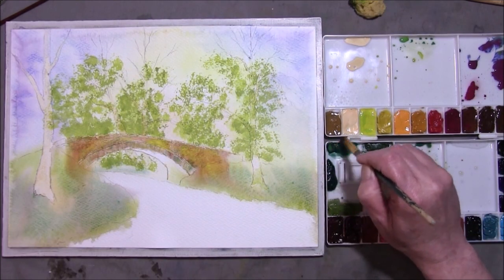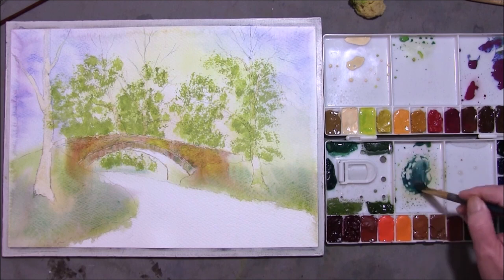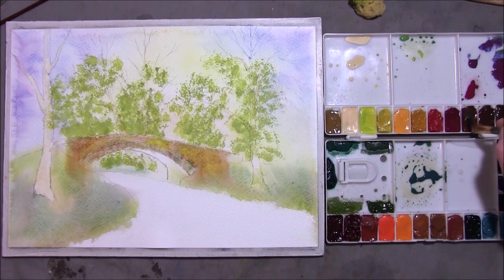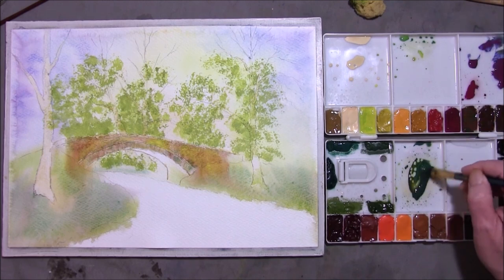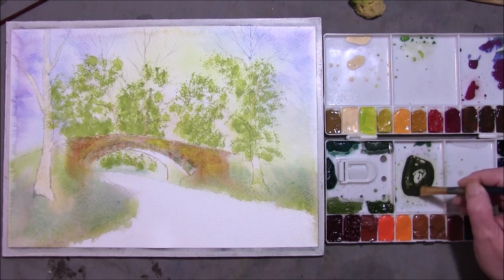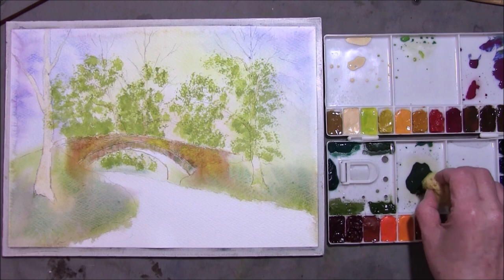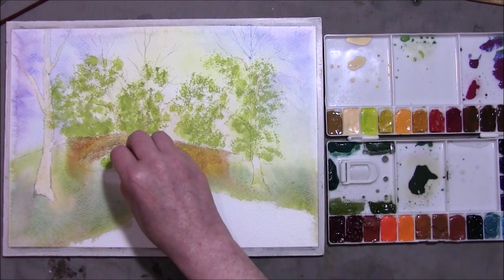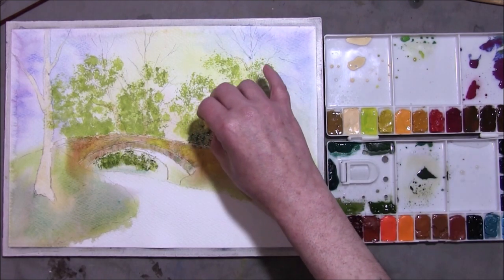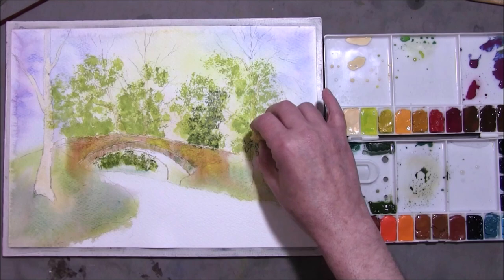Once that layer is dry, I'm going to take some more Viridian with some French Ultramarine to deepen it — that's a bluey green. Then into that I want some Burnt Sienna just to take it to a rich darker green. Just a tiny bit of water. Take my sponge once again. I'm going to darken up under the bridge and around the top, just adding some darker shadows to these trees and bushes.